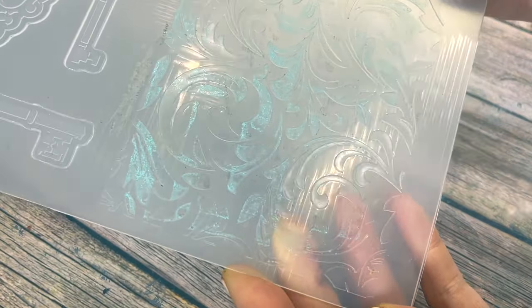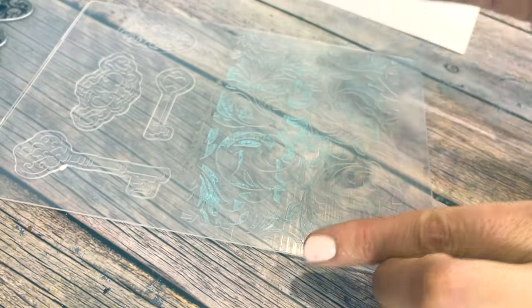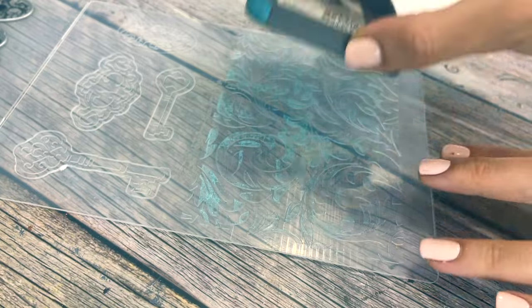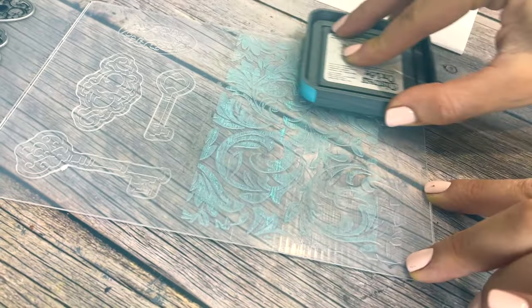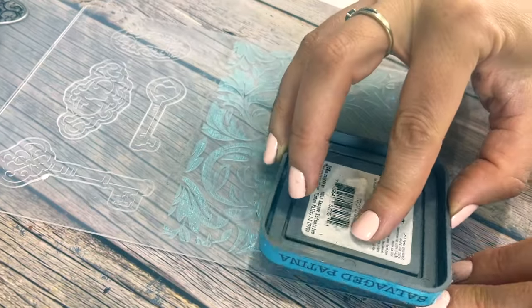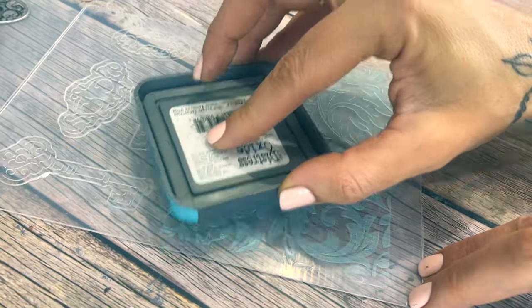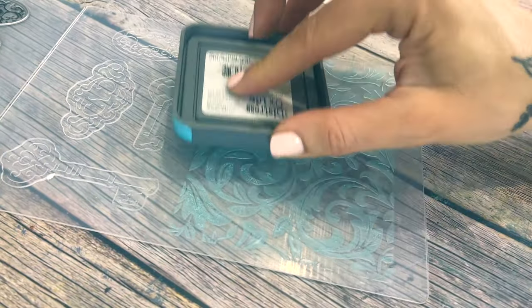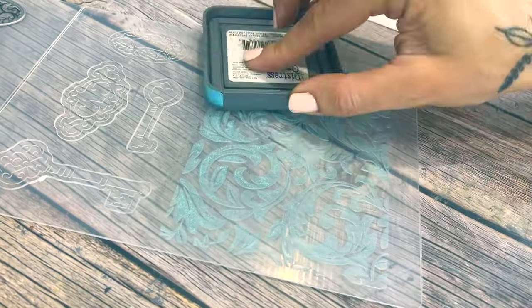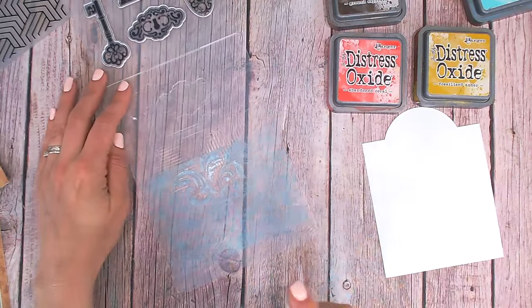Usually on a stamp we tap down, but you'll see we're really not getting an even coverage that way. So with ink pads on embossing folders, I do a swiping motion first to make sure every area is covered, then go back and gently tap to eliminate any swipe marks — making sure every area of the embossing folder has some ink on it.